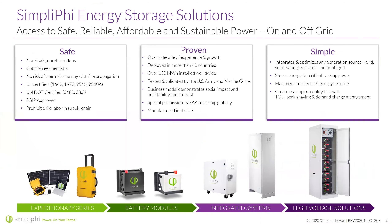Just a little bit about Simplify Power to sum us up: safe, proven, and simple technology. Safe — this is non-toxic, non-hazardous, cobalt-free chemistry, unlike other lithium batteries. No risk of thermal runaway with fire propagation.